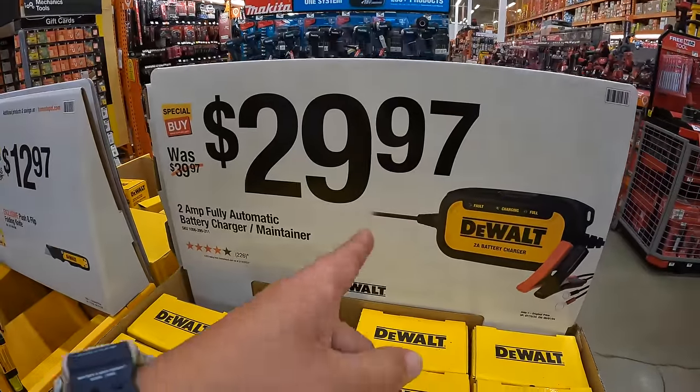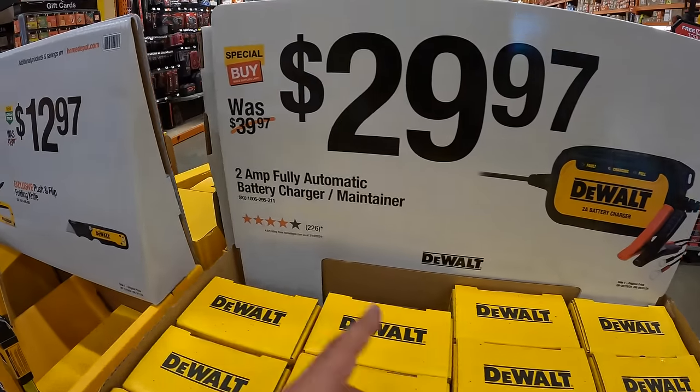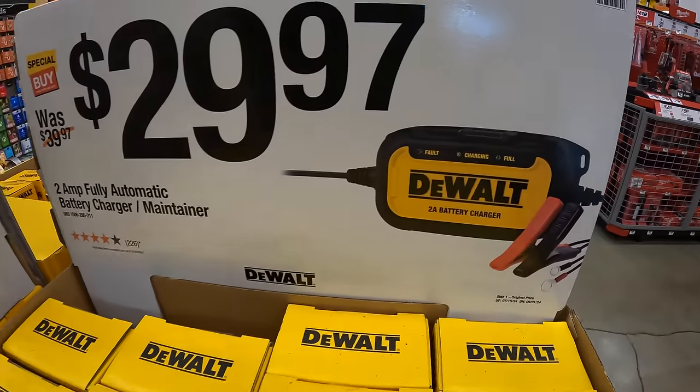Please subscribe to the channel. $29.97 for their 2 amp fully automatic battery charger and maintainer.